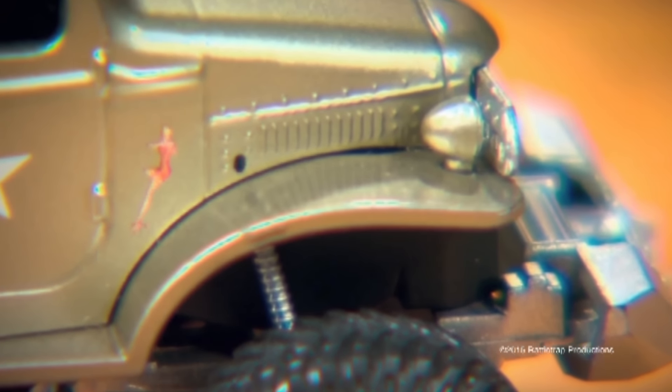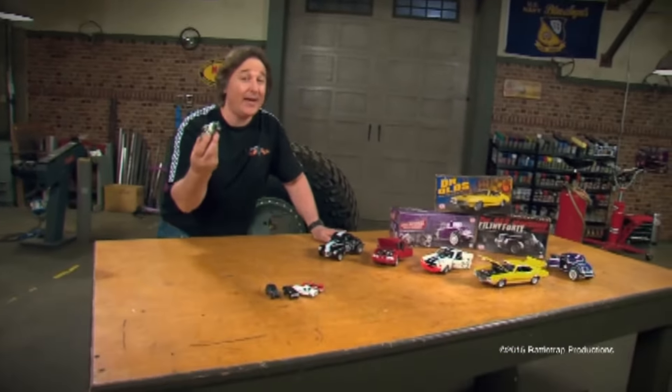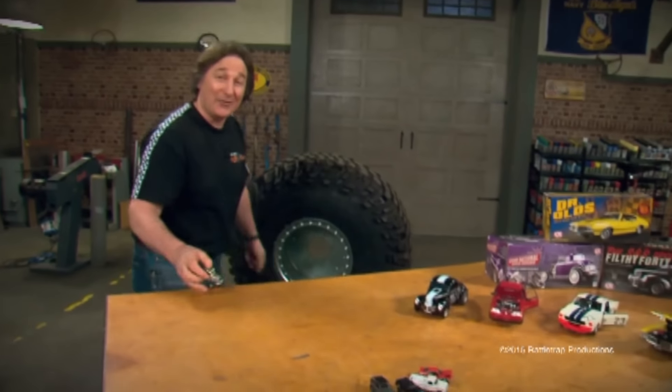It even has the Memphis Belle nose art and the Arlington Memorial on the tailgate, which means anybody can get a miniature version of the Sergeant Rock truck right off our website — a heck of a lot quicker than it took me to build the real one, but not by much. Because the next time you see the big rock, it's going to be rolling down the road.